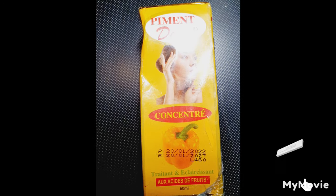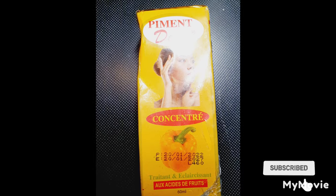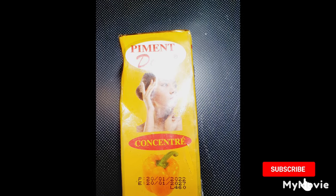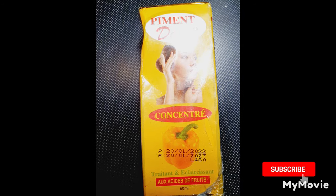Watch out for this — the old one does not have this. As you can see, the bear pepper has the expiry date and the serial number on it. Thank you, and if you haven't subscribed, please subscribe.